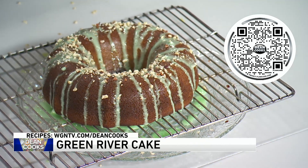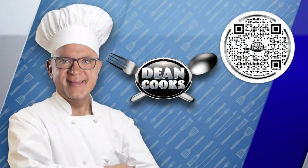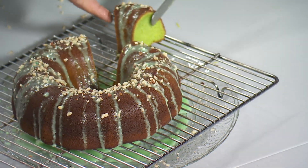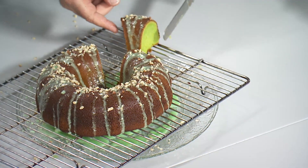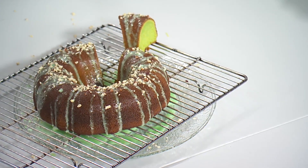Recipes? Yeah, you can scan the QR code on your screen. We'll send you the recipe. You can also get it by going to WGNTV.com slash Dean Cooks. We automatically send the recipes every week when you text the word 'cooks' to 97999. Let's see how green it came out — look at this! This is a nice, moist, super moist, green, beautiful cake here for St. Patrick's Day tomorrow. That's it for now, we'll be right back.